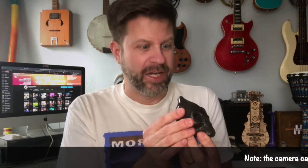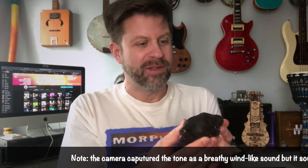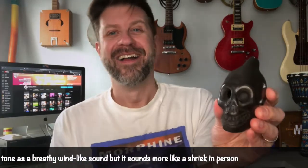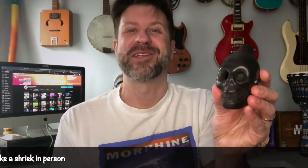That is terrifying! Oh my gosh, I don't know if the camera captured that, but that is absolutely terrifying. I don't know if that would steer you to the spirit world — that might scare everybody away along your way though. Wow, that's impressive. Let me see if I can get a more mellow sound out of it, more like a windy kind of sound.